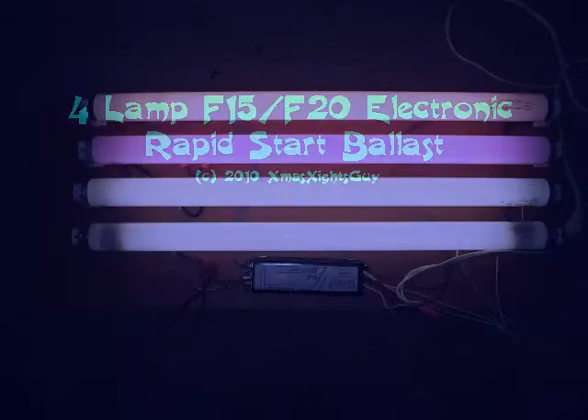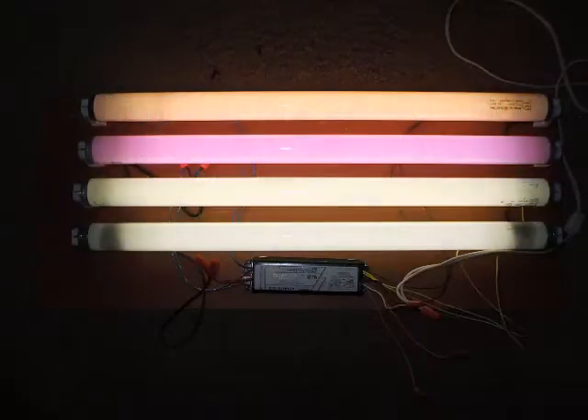Hello again, I'm Doug. In the picture here you can see four F20 T12 lamps connected to a single ballast. This is an electronic ballast for four 18-inch F15 or 24-inch F20 lamps.